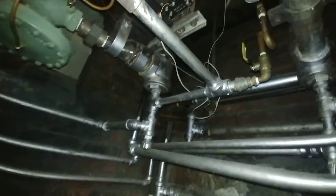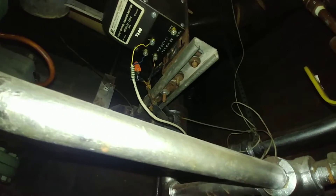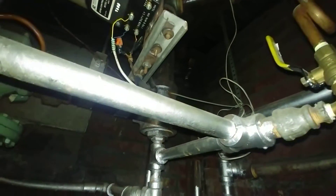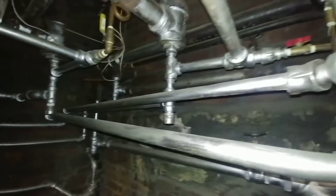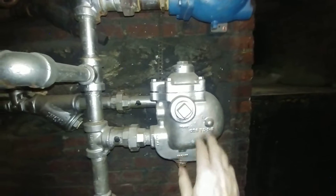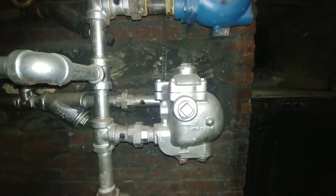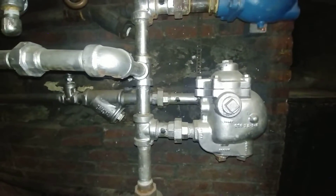That one is also a three-wire control but it's still working, so we'll keep going until it fails. We've got some really old traps here that need to be replaced — they needed to be replaced about 50 years ago.